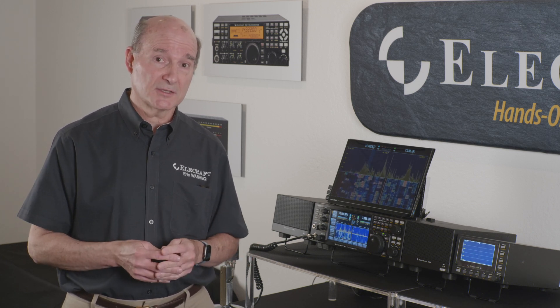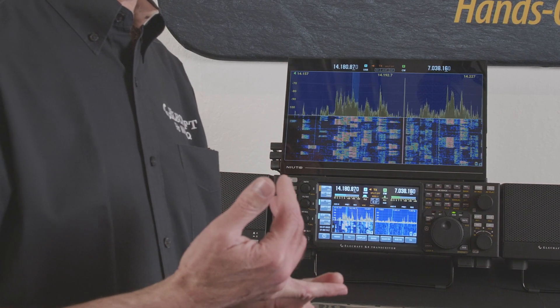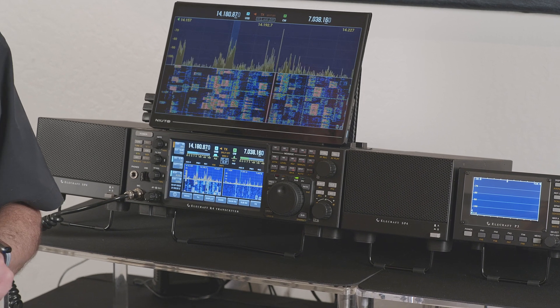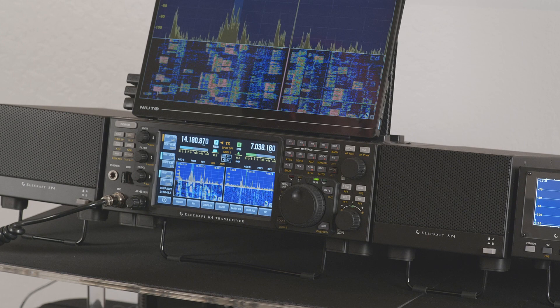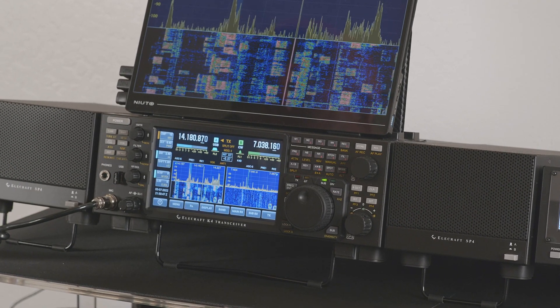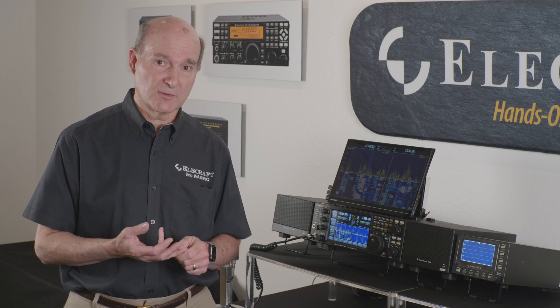One other important feature of the K4 is our wide matching range automatic antenna tuner option — a plug-in card for the K4. It can match about a 10-to-1 impedance ratio from 80 through 10 meters, and about 5-to-1 on 160 and 6 meters. In addition to being just an ATU, it also adds antenna inputs and outputs — two more transmit/receive antenna ports plus two more inputs through a receive matrix, so you can pick one of five sources on each band for your receive path on either receiver. This gives you an antenna switching matrix and three total transmit antennas with the ATU installed.